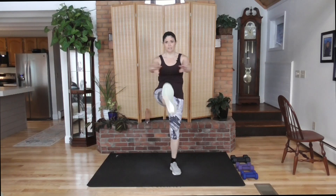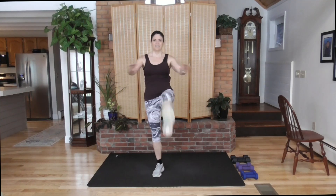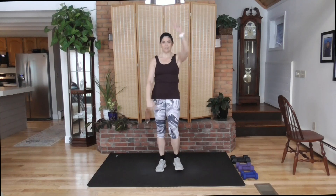Now we're going to kick out and reach. Back of the leg stretching, front of the leg working. Arms out and in. Tap it out. Now heels to the front, back of the leg stretch. Warm up those shoulders.